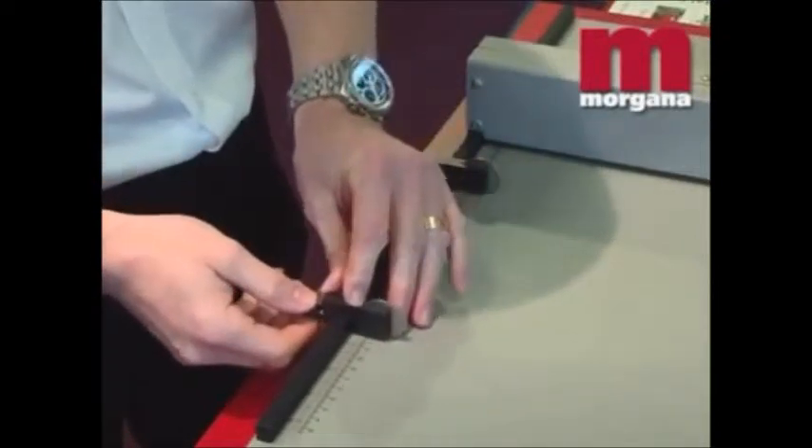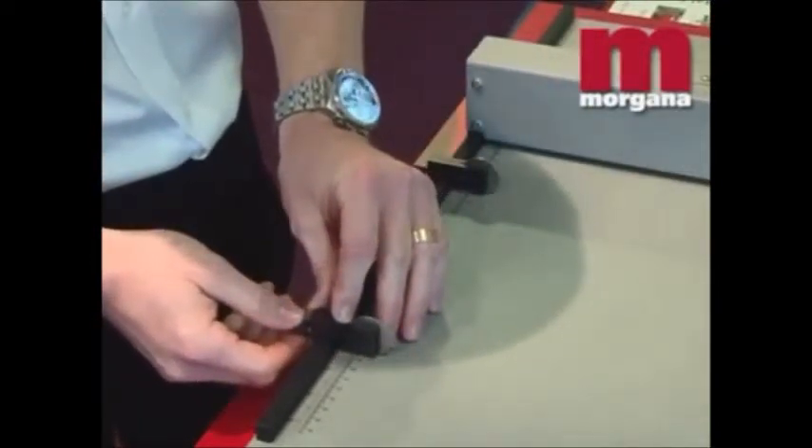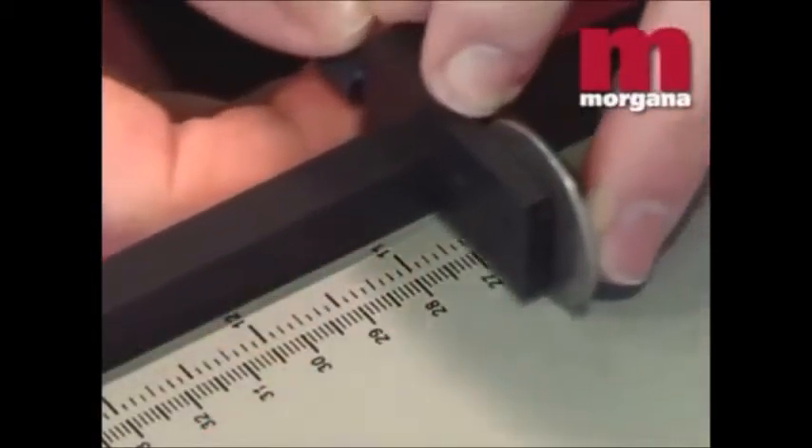Setup on the Docu-crease is fast and easy with indicator scales that show the exact position of the crease.